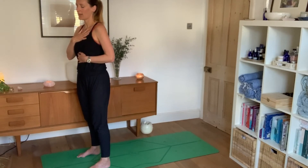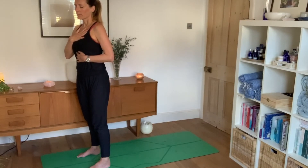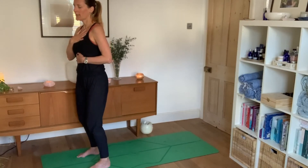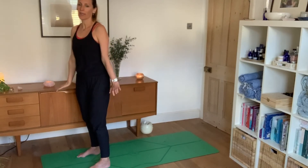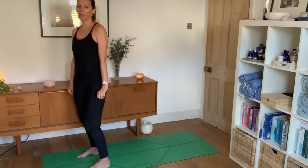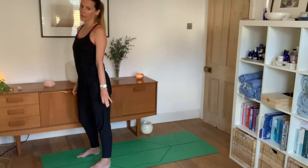Eyelids are down. Reminding ourselves why we're here, what the purpose is of this practice today. For the whole of this practice we're going to have knees bent and avoid any kind of locking of joints, so we're going to feel as fluid as we can.